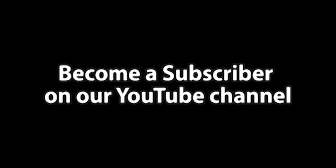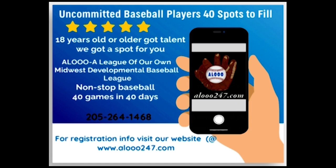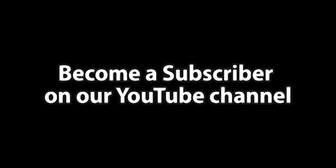Tell all your family and friends watching to hit that subscribe button — we need a thousand subscribers. The Midwest Baseball League will be holding open tryouts for baseball players looking for a team. Chasing that dream of playing on the next level? Visit aleagueofourown247.com for tryout dates and locations. To see more videos like this, hit that subscribe button.